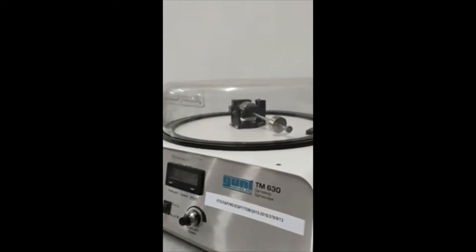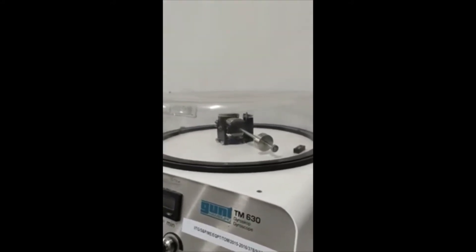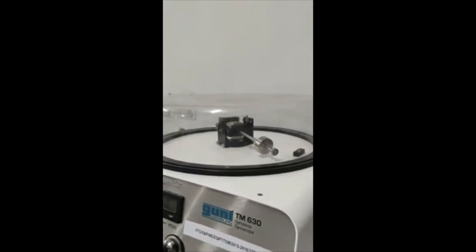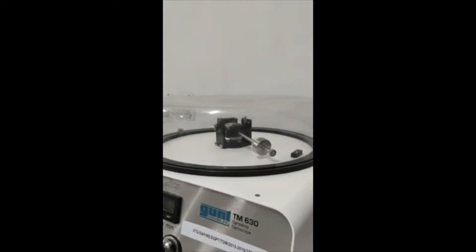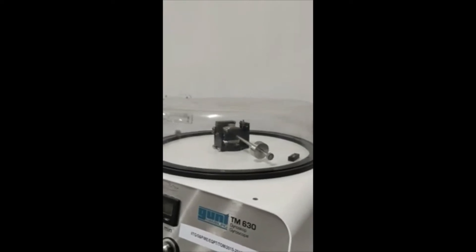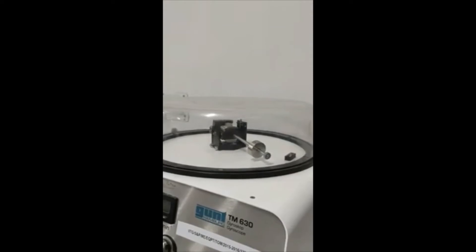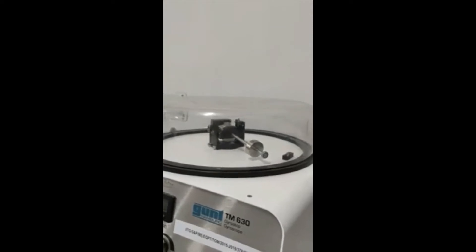To understand the gyroscopic effect, consider a body which rotates about its axis of symmetry. It will be found to offer a resistance to any change in the direction of the axis of rotation — this is the gyroscopic effect. A gyroscope is an instrument which consists of a heavy spinning rotor that resists any change in the axis of the rotor.